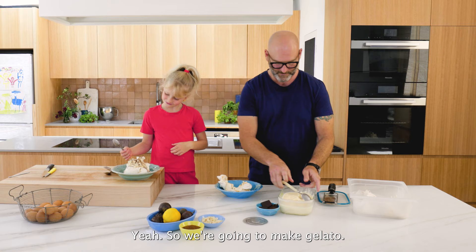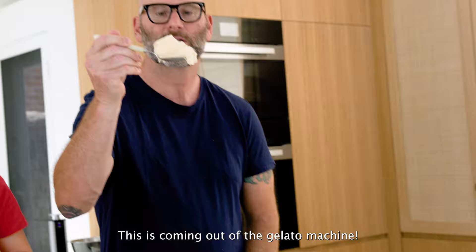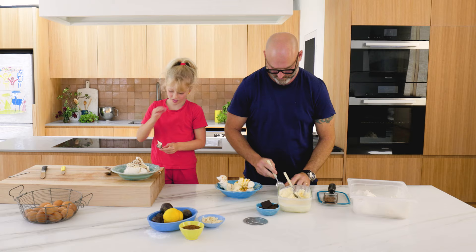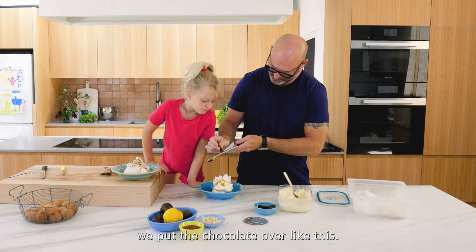Look at this gelato - it's just amazing, coming out of the gelato machine. Beautiful passion fruit. You want some chocolate? This is like a spumiglia and we put the chocolate over the top.